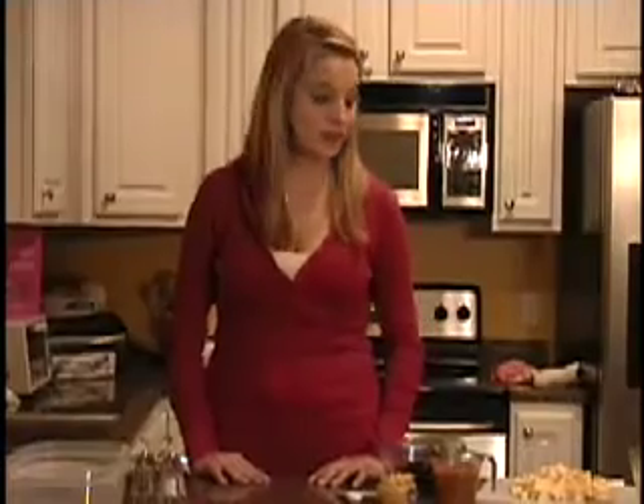Hi! Welcome to Hotty Toddy Homemade. I am your game day gourmet, Betsy Kelly, where I show you easy and delicious recipes for the right field, the grove, or any time that you are in the mood for party food.